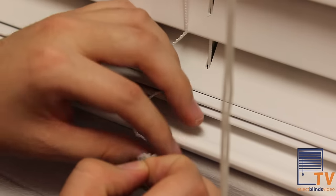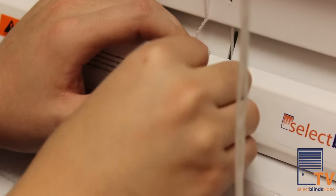Replace any of the plugs you may have had to remove and ensure everything is tidy. And that's it! Everything is good to go and your blinds look good as new.